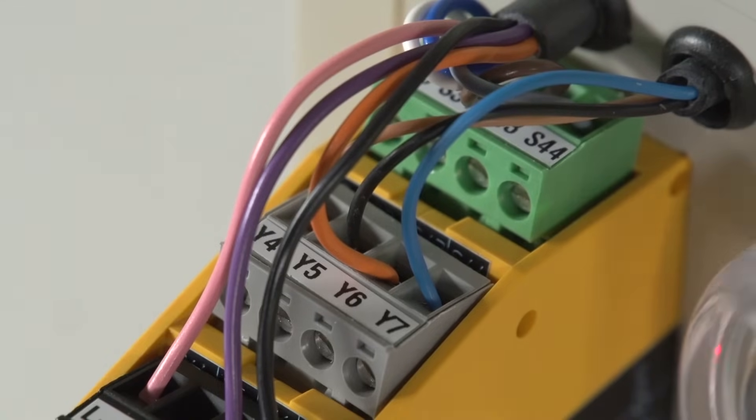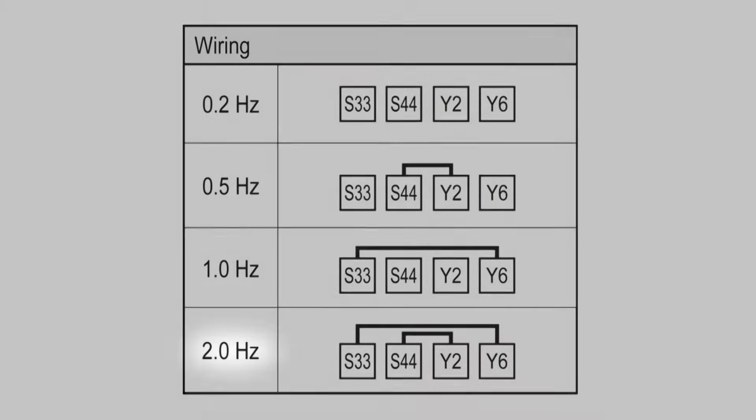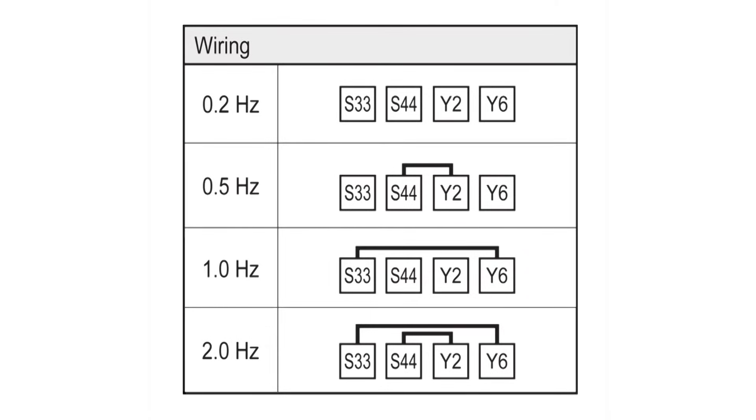It is possible to set four different switching thresholds on the device: 0.2 Hz, 0.5 Hz, 1 Hz, and 2 Hz. The setting is made by inserting links between the connection terminals S33 to Y6 and S44 to Y2.